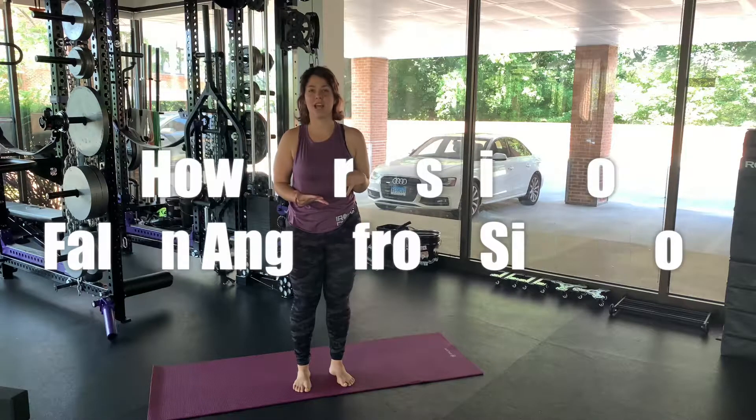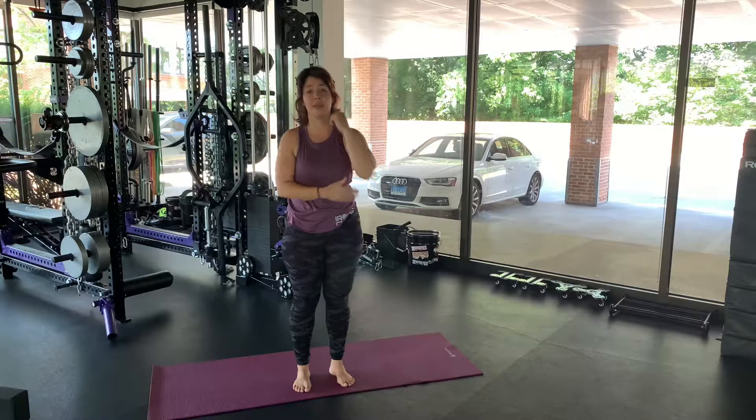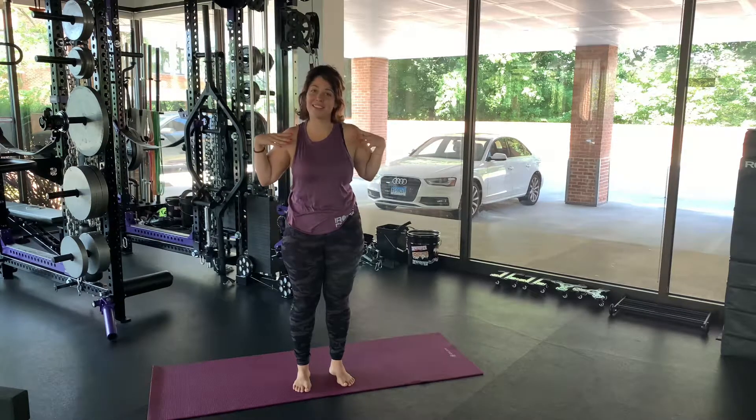Reasons why you might want to try side crow: it builds strength in your forearms, in your triceps, and in your core. Let's get started.